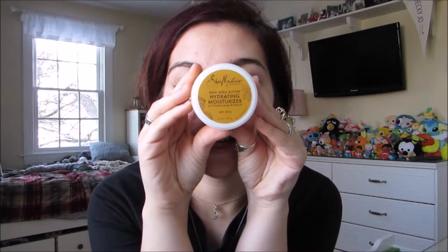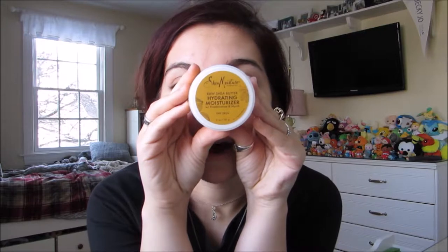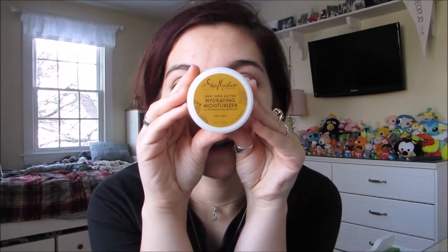So the first thing I'm going to do is moisturize. This is the moisturizer that I use — it is Shea Moisture's Raw Shea Butter Hydrating Moisturizer. It used to be called the Anti-Aging Moisturizer. I use this every single day and mostly around my eyes, because I get really dry eyes.